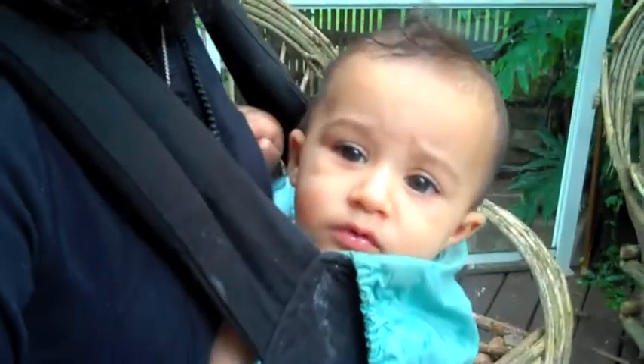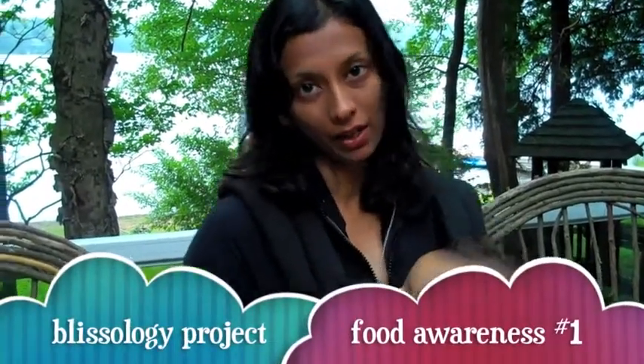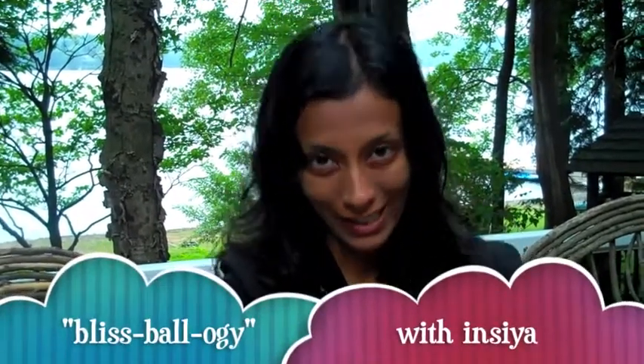Hi, welcome to Blissology. My name is Incia and this is baby Ananda. We're into bliss — we like making ourselves feel good and spreading it around. And one of the ways we do that is by eating whole foods. Here's a recipe for some bliss balls that we really, really like around here.